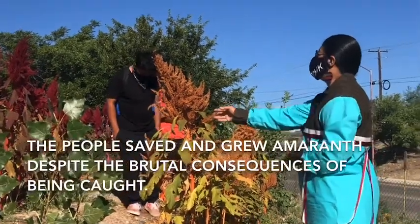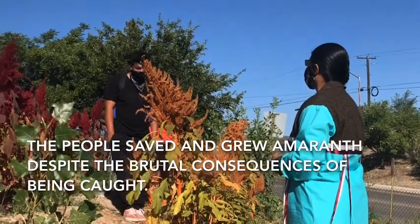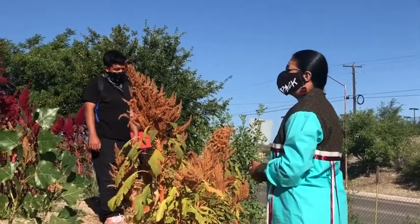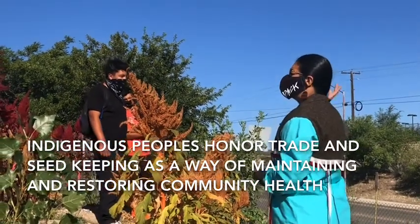This plant — the people weren't allowed to grow it for a long time, and there was really harsh punishment if they were caught growing it. So it's a blessing that this plant is still with us. The people planted it anyway, and we're still trading seeds with the south.